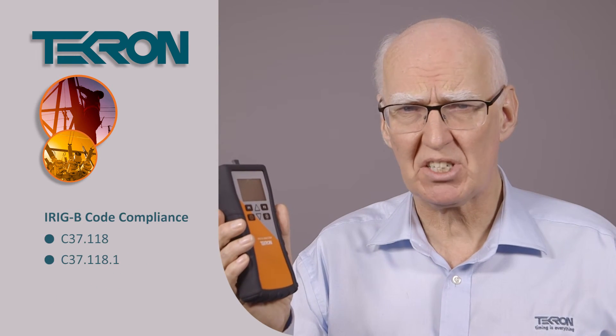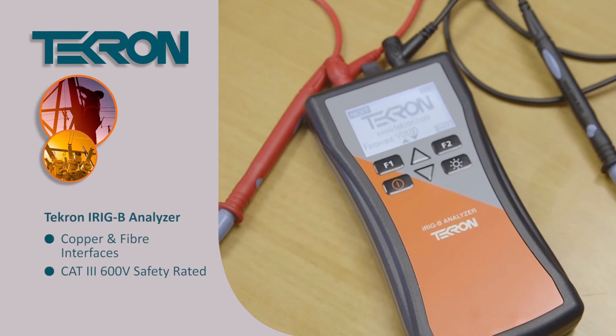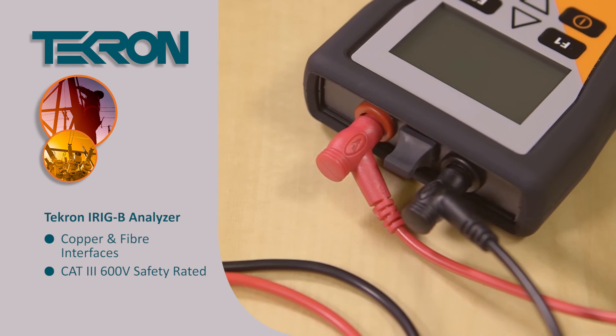It also gives code compliance to C37.118 and C37.118.1, and it also comes with both copper and fibre interfaces. Being designed for substation use, it's CAT3 600V rated. Look at our website for more details.